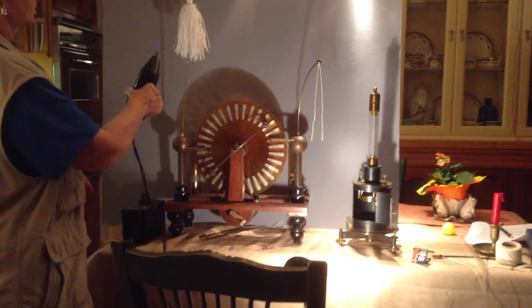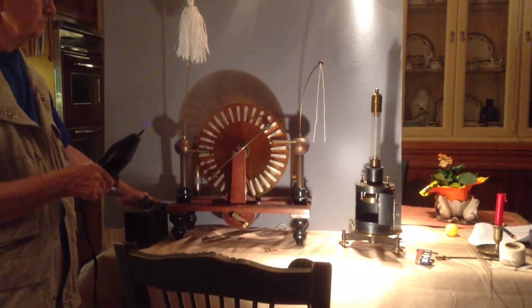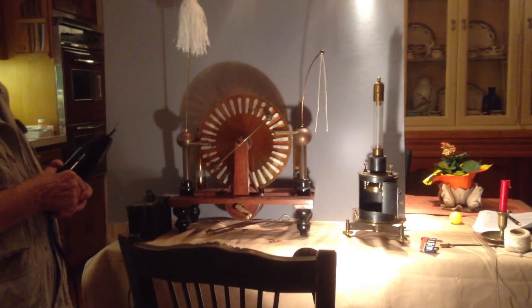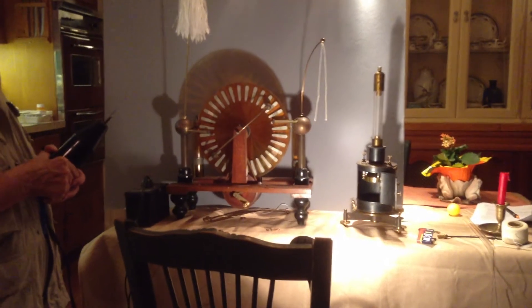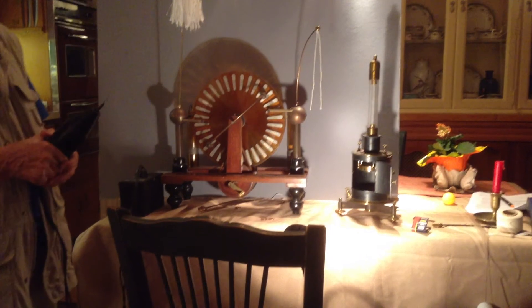This very expensive quadrant electrometer on the right can be replaced, in principle, with a string — a humble string that shows the whole effect of measured radiation. And it's that simple.